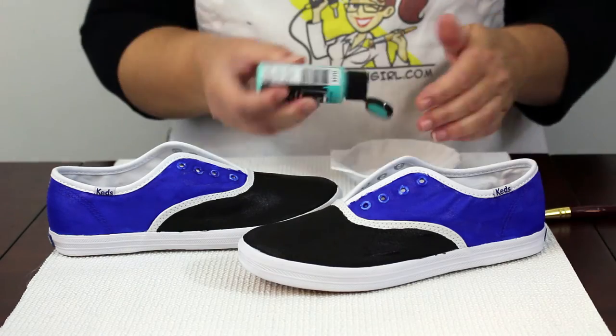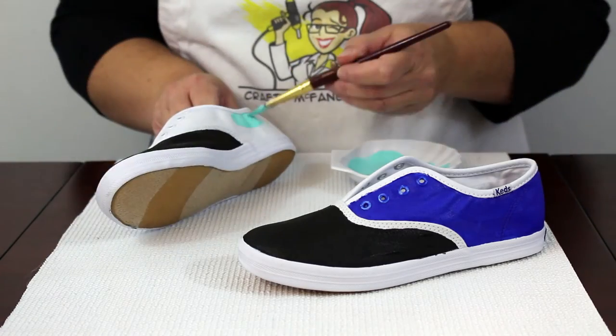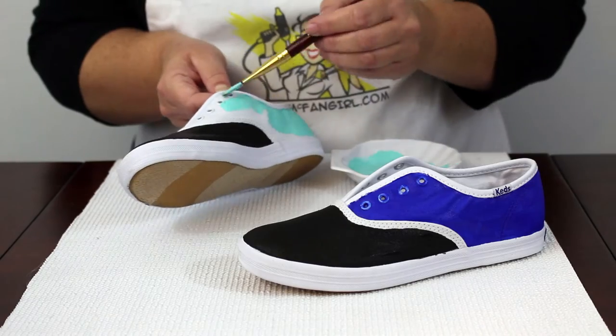Next, mix aqua paint with fabric medium and paint the right side of the left shoe and the left side of the right shoe.